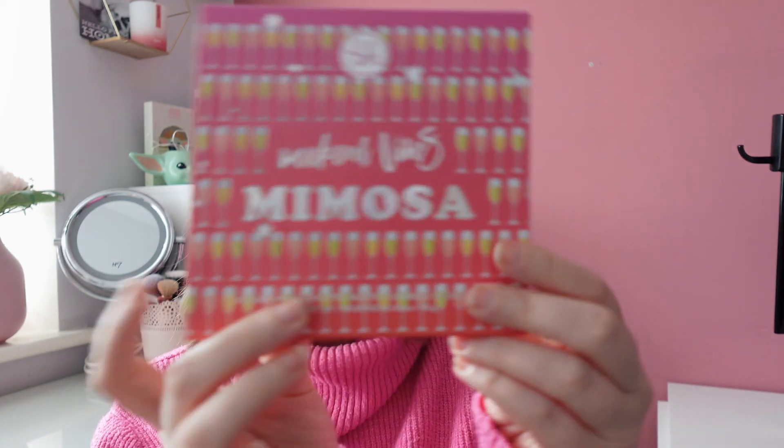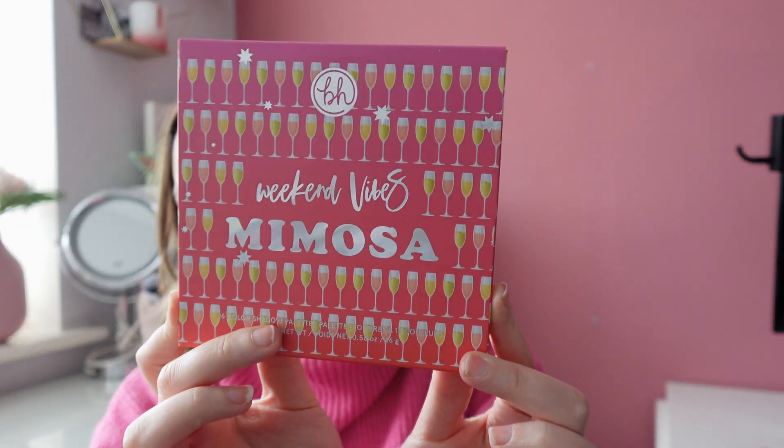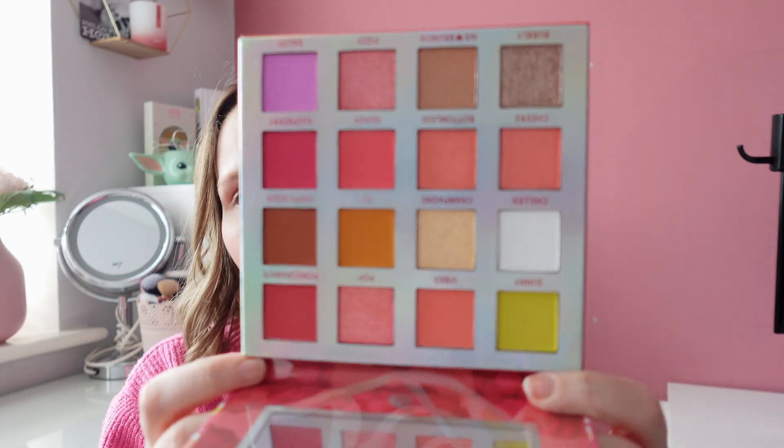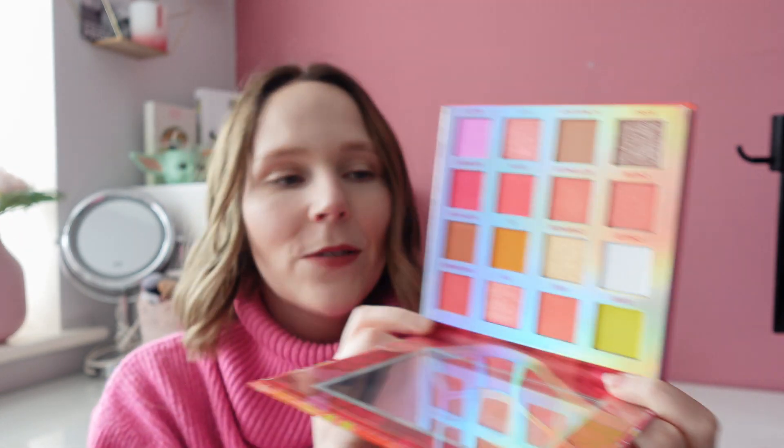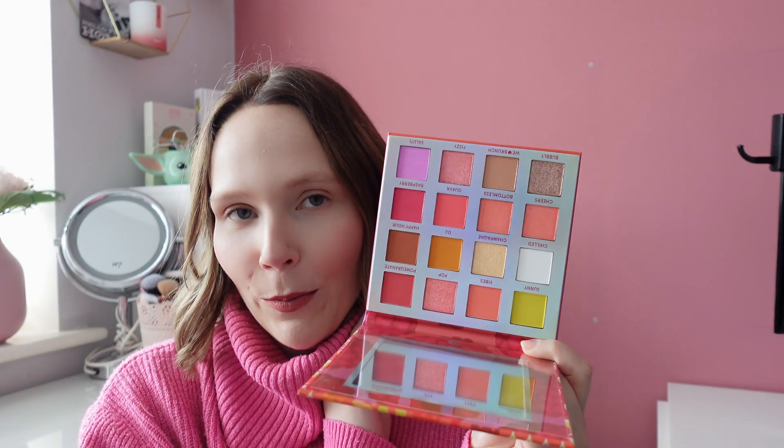Number 59 was the BH Cosmetics Weekend Vibes Mimosa palette. I'm so excited to use this one — it's definitely a Sonia palette with the pinks and neutrals, so I don't think I'll have a problem getting my three uses. Another one I haven't used in my collection yet.